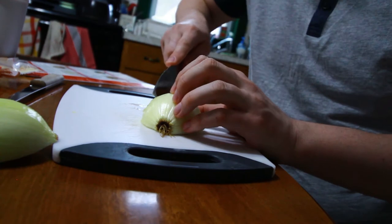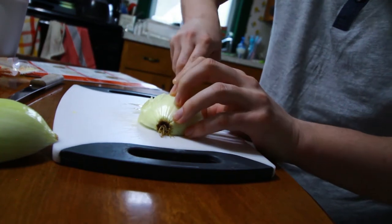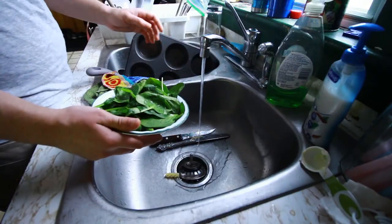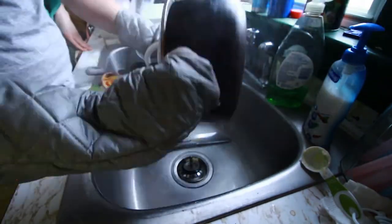Oh yeah, I was supposed to do that first I think. Curl my fingers — oopsie doopsies.